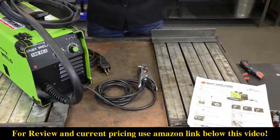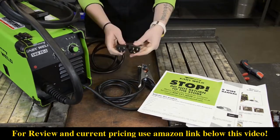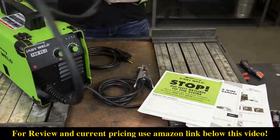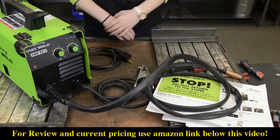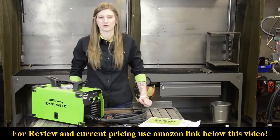It comes with a quick start guide, owner's manual, Forney Industries contact information, a 15-20 amp plug adapter, a ground clamp, torch, and an extra contact tip. The 140 FCI uses up to .030 flux cord wire.